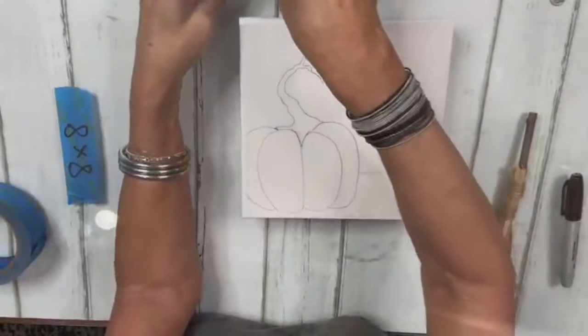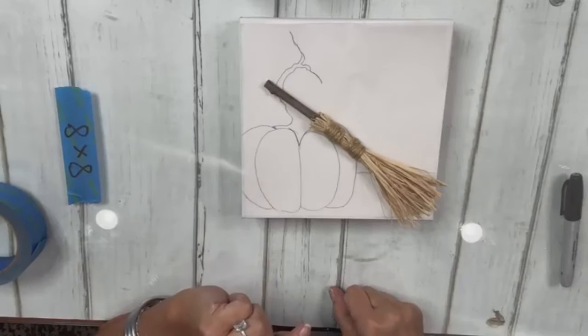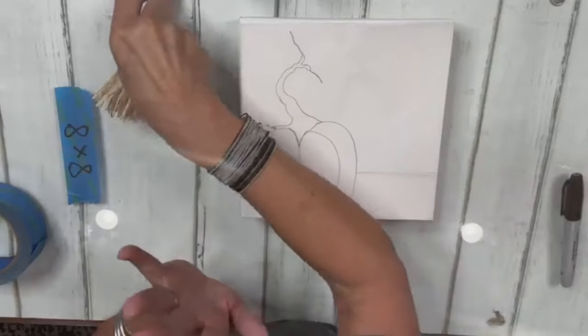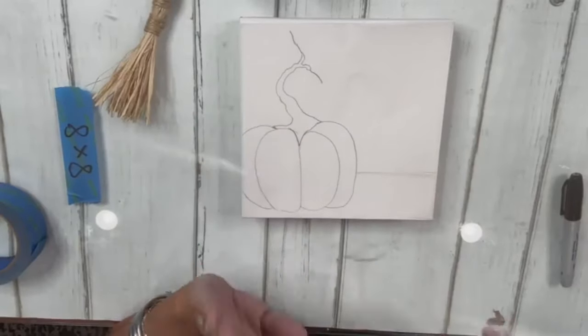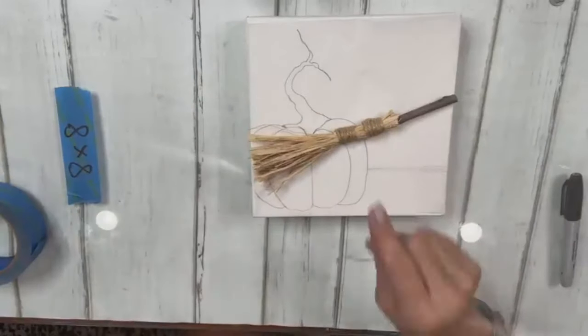We're going to do our background first, then trace on our pumpkin, then add our broom and some glass beads. First let me show you how I created our little witch's broomstick.